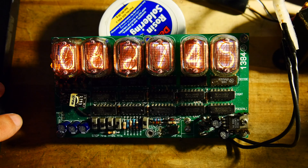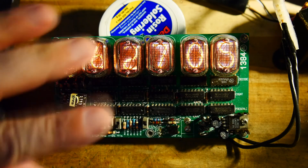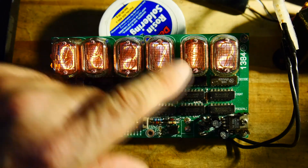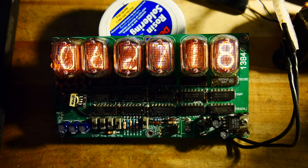One more thing before I end the video — you might notice that the fives look like upside-down twos. The Russians were a bit lazy. Instead of creating a mask that's more like a five, they just said we'll use the two upside down and save some tooling. That works just fine. So you know you've got Russian tubes if the five and the two look a bit strange. Actually, the five looks correct — it's the two that's a bit funny.